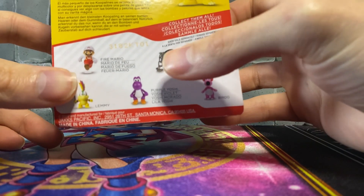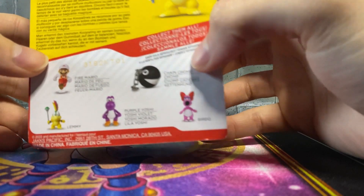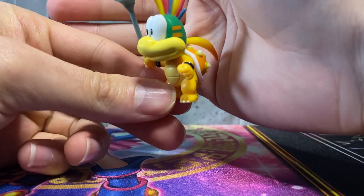I saw one Lemmy which I grabbed, and then zero Birdos, two purple Yoshis, two Marios, and no chain chomp. So definitely some of the figures are harder to come by than others, that's for sure.